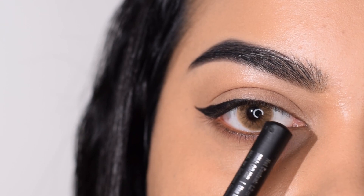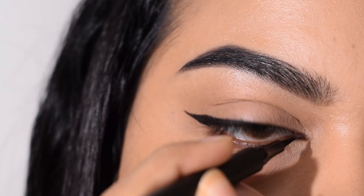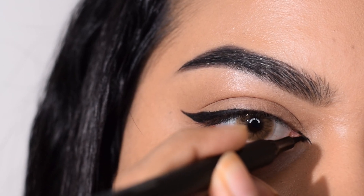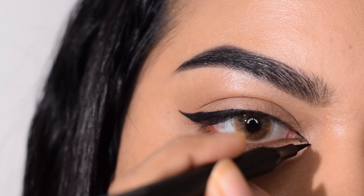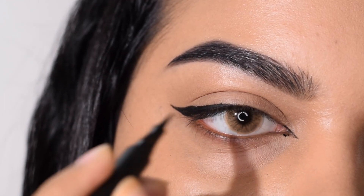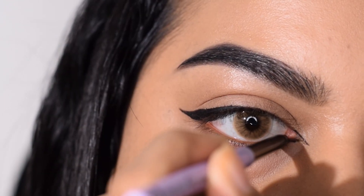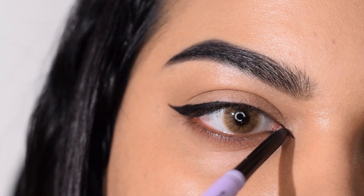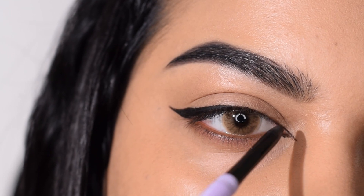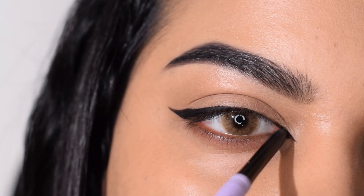In case you want to amp it up a little bit, you can do the inner wing. The inner wing follows the same rule — you're extending the upper lash line, so imagine the upper lash line coming all the way down. I'm slightly creating that and adding it towards the lower lash line. Use a little bit of kajal in that area if you want, because it's almost towards the inner part of the eye, so kajal will be a lot more eye-safe.